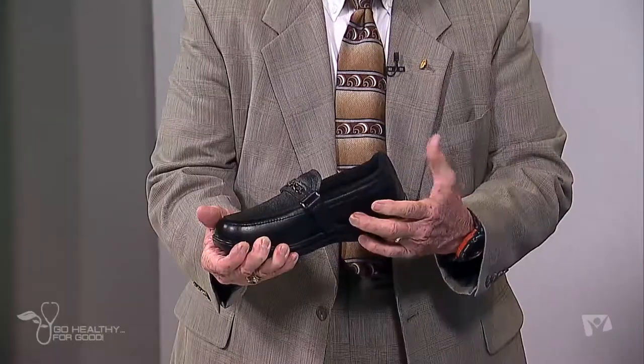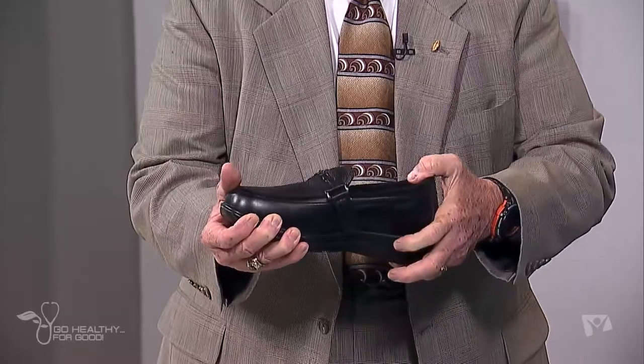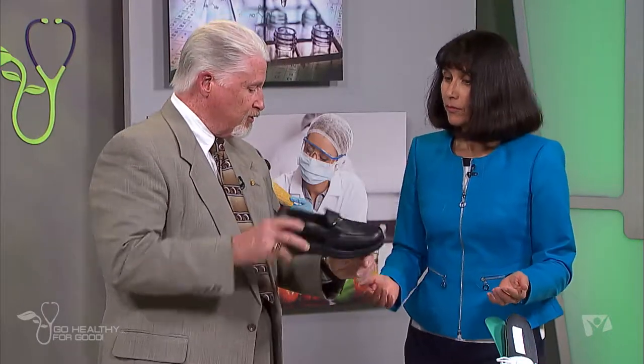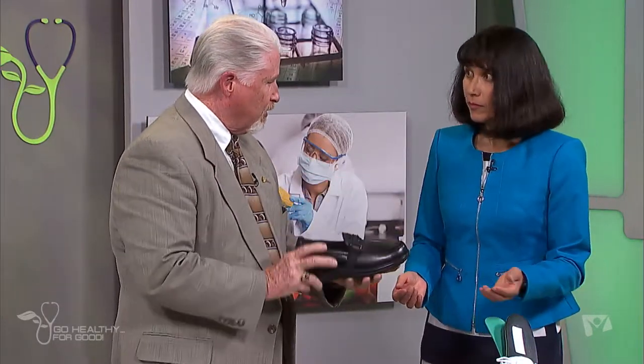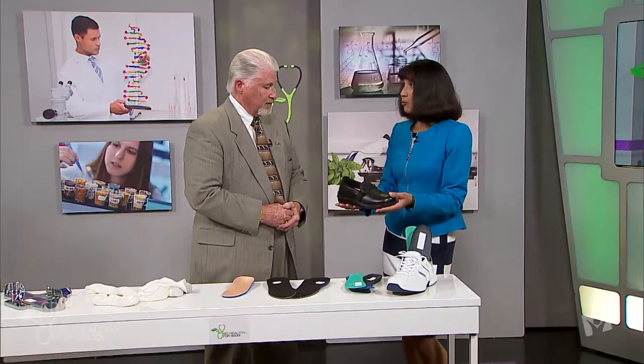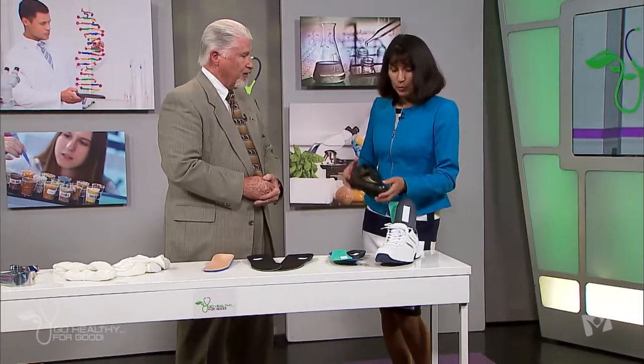The shoe also provides a little extra arch support and a nice heel counter to make it supportive and stable. For a diabetic shoe fitting, you don't want any rubbing — nothing that could possibly create even a small lesion on that foot. The smoother, the better. This sole is pretty solid, and it may have a rocker characteristic so that as you walk, it helps you toe off and doesn't put pressure on the ball of your foot. You rely on the shape of the sole rather than the flexibility to help with walking.